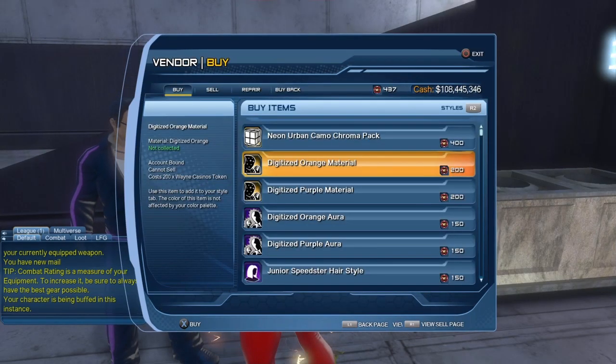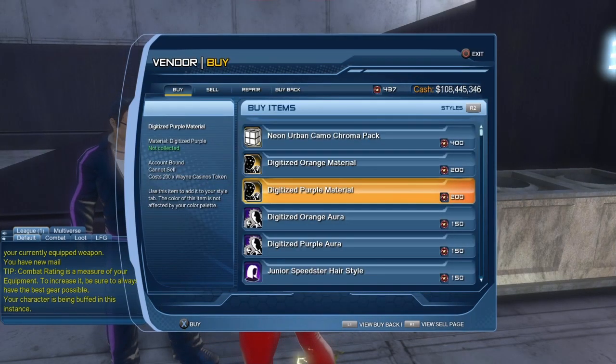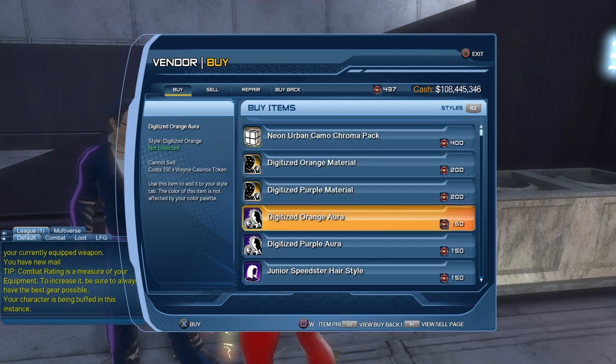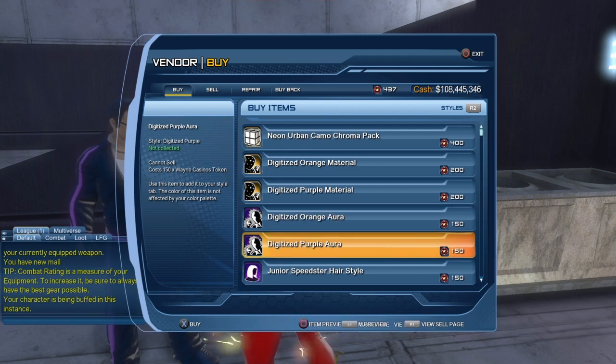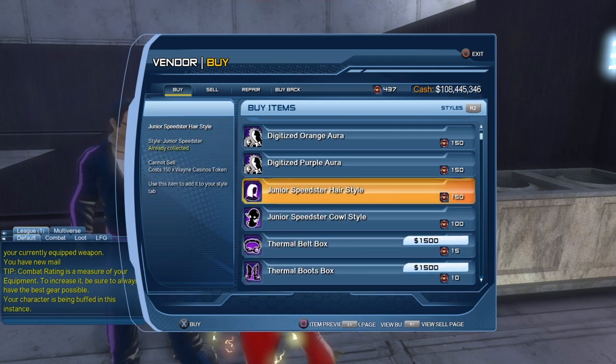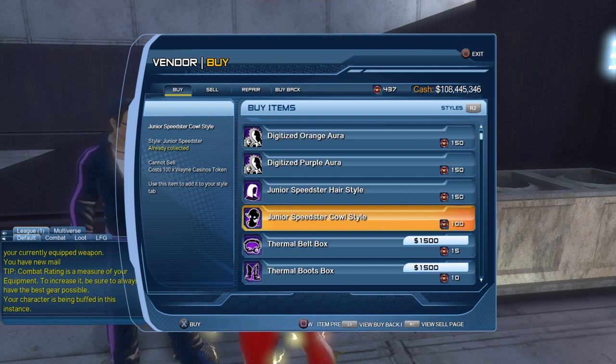Sadly, some of the rewards are account bound. The digitized orange material and the digitized purple material are account bound, so you can only give them to other characters on your account. But some items like the Neon Urban Chroma Pack, the digitized orange aura, the digitized purple aura, the hairstyle, and the headpiece are not account bound.